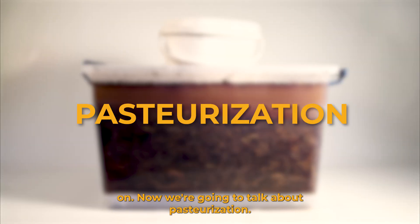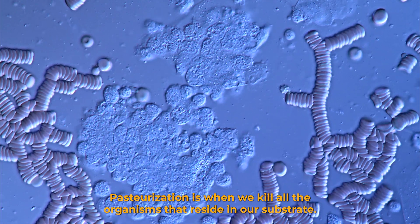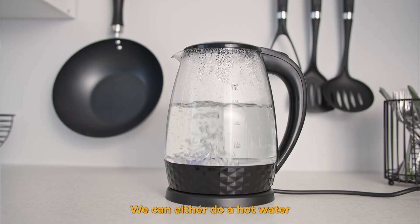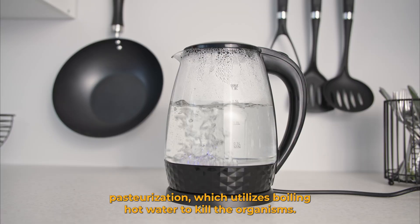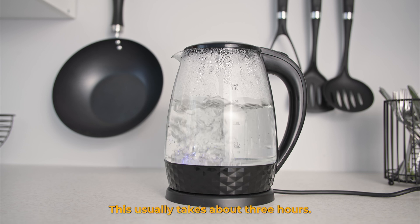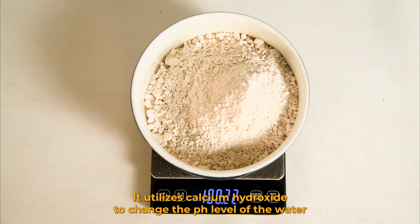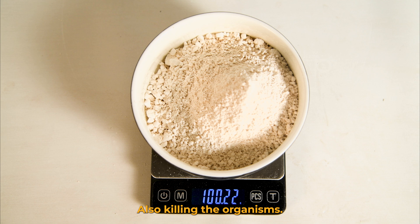Now we're going to talk about pasteurization. Pasteurization is when we kill all the organisms that reside in our substrate. We can either do a hot water pasteurization, which utilizes boiling hot water to kill the organisms — this usually takes about three hours. We can also do a cold water pasteurization, which utilizes calcium hydroxide to change the pH level of the water to be more basic, also killing the organisms.